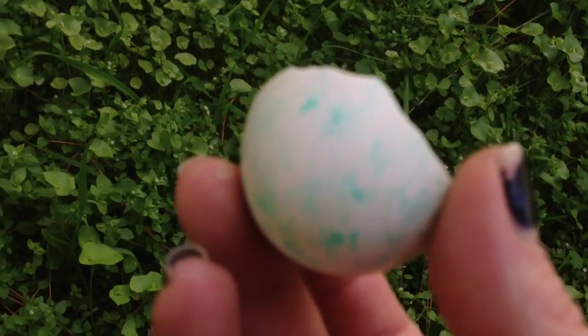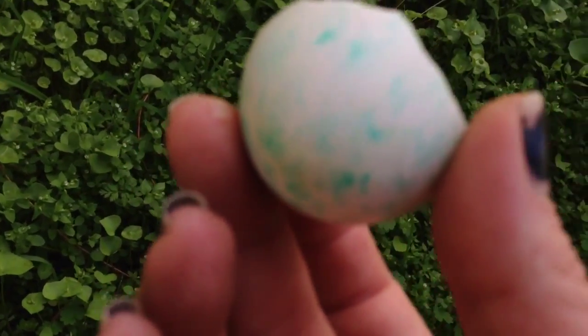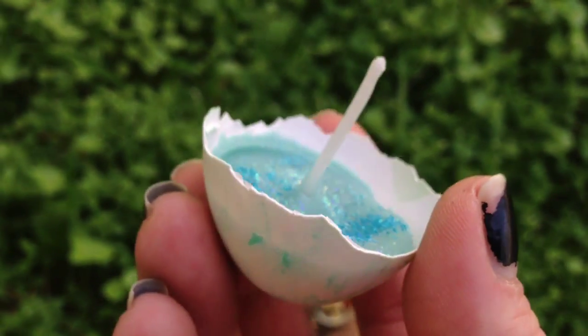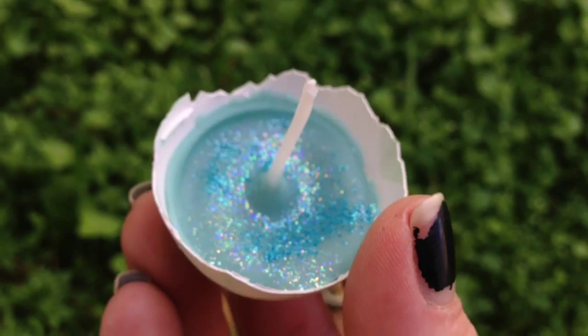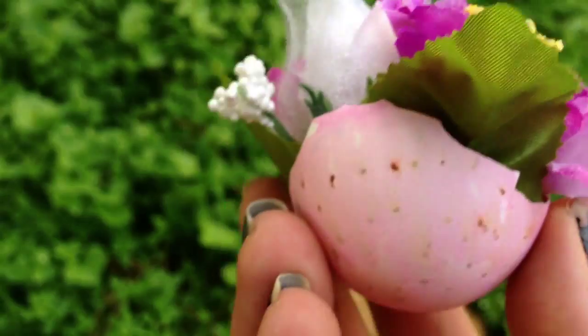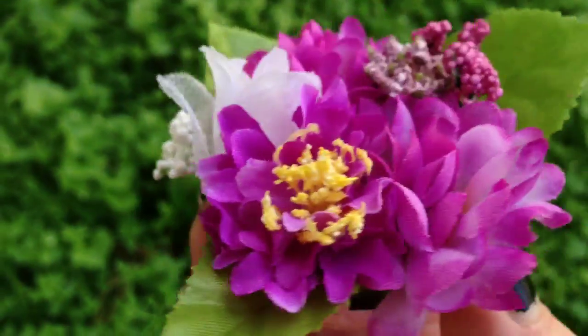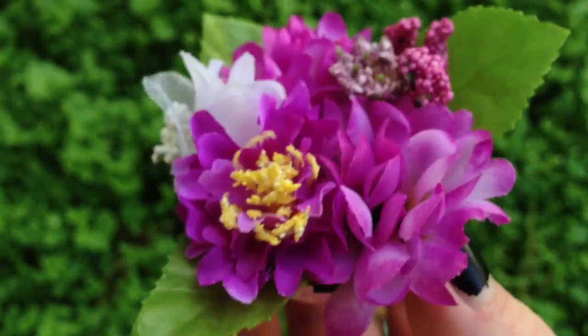I use this one here. I colored it and then I put some wax in it and I made it into a little candle. And then I did it with another one — I just colored it and decorated it and put little dots on it, and then I filled it with fake flowers. You could do it with real flowers too, if you wanted.